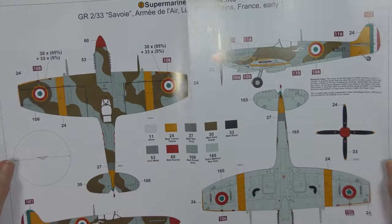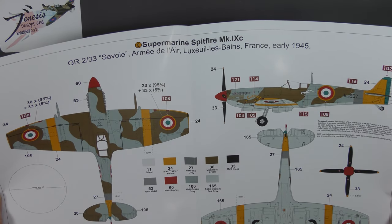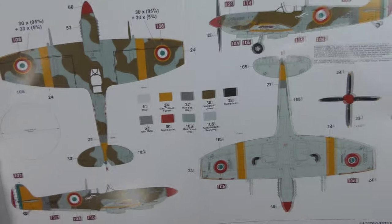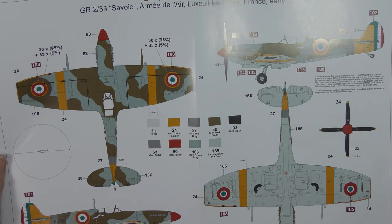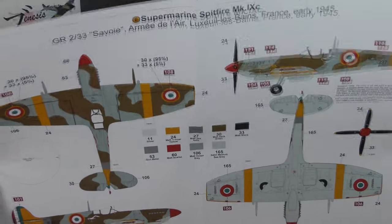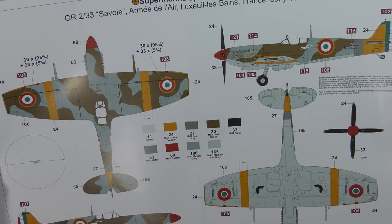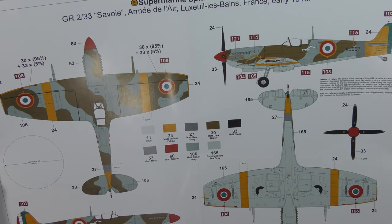Last but not least, a French scheme — I don't want to embarrass myself by trying to read that out. Let's just say France, 1945. This is a really nice one for giving opportunity for overpainting, wear and tear, artistic interpretation of aircraft colour standards, as this would have been an ex-RAF aircraft handed down to the French. Love the yellow markings on it — it's called Courier and it's got some cat's eyes on the nose, which is quite cute.